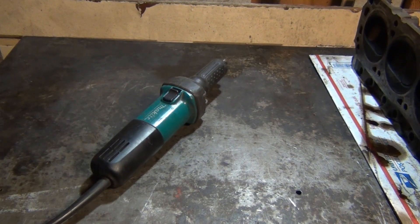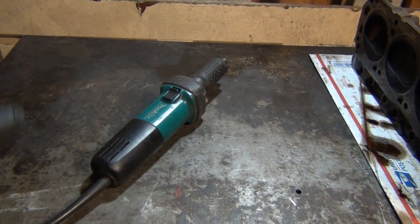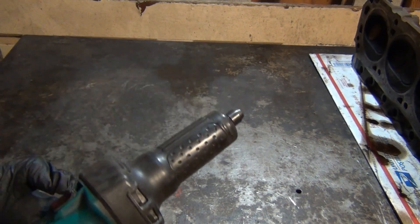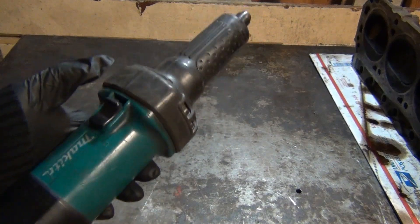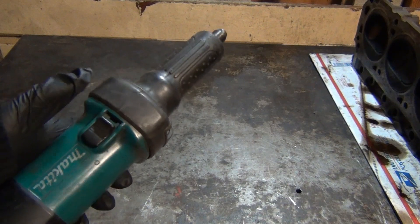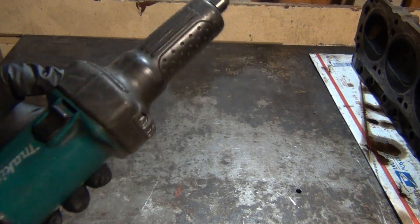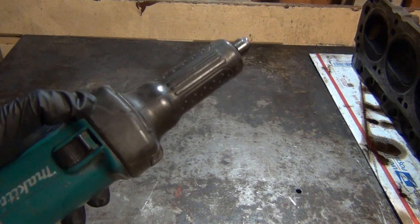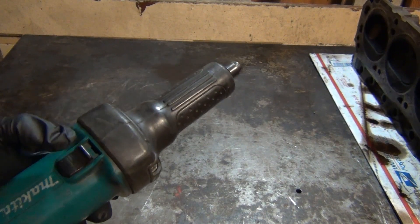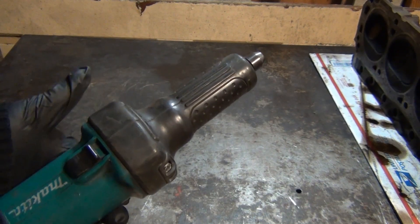Before I show you how cool my new die grinder is and why I'm so excited, I want to show you what I was working with before. I bought this grinder over 13 years ago and it has never let me down. This is actually a total beast — this will grind through anything. I've ported cylinder heads, intakes, ground down nuts, rivets — anything you can imagine in 13 years — and it still works like new. No problem at all.